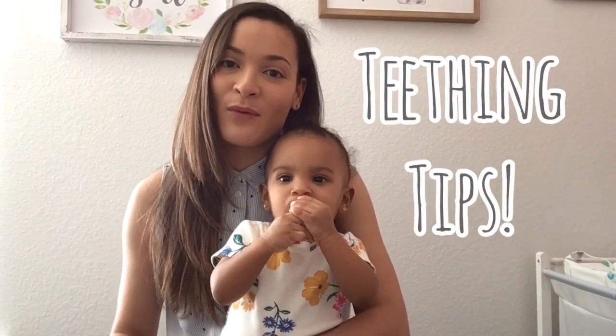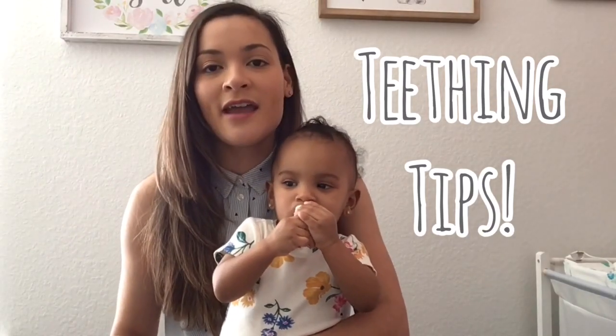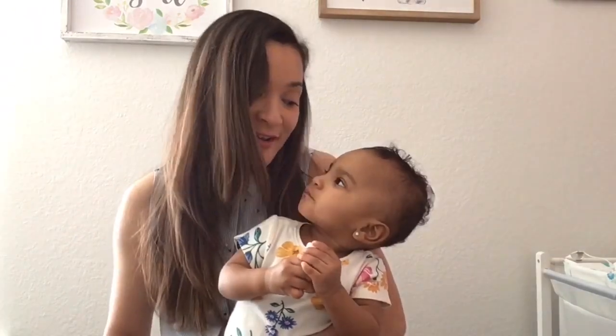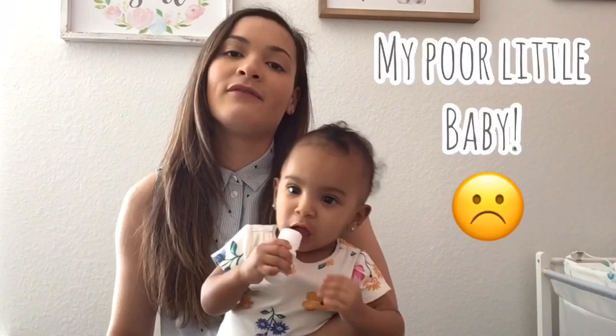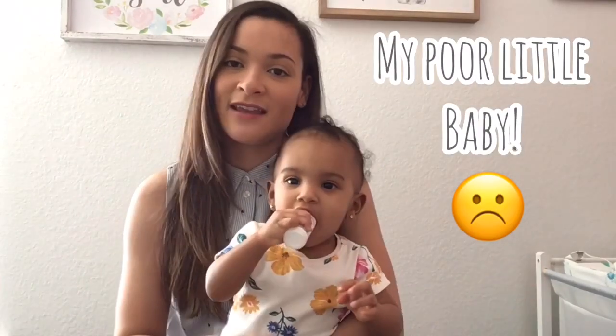Hey guys, welcome back to my channel. Today I wanted to give you some tips on great teethers and teething medication, because my daughter is currently at a very bad teething stage — she's getting her front top two teeth in. I want to share the tips that we have been using to ease her pain.